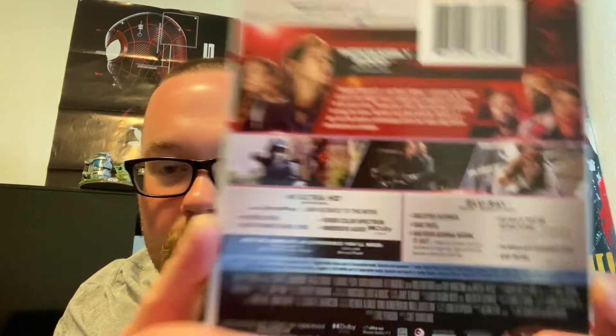The special features are always on the Blu-ray disc. This has Dolby Atmos of course. Taking the J-card off now — no sticky stuff, which is cool.